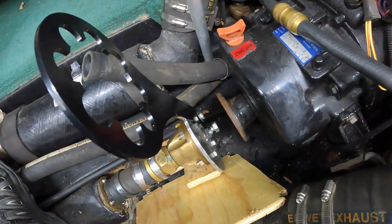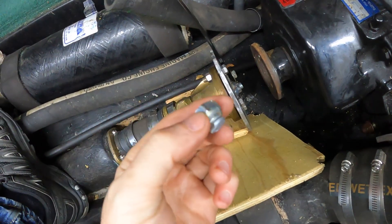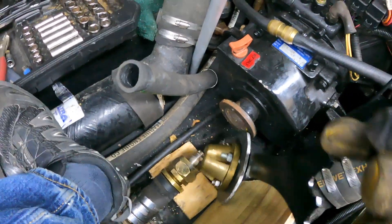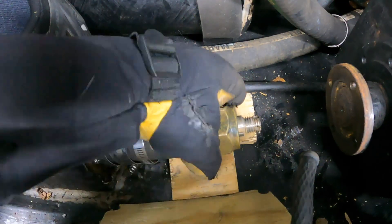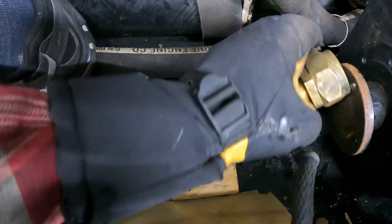Man, this is one of those jobs. Sheared this bolt right off. That thing is on there — I torched it for like a minute and a half. With a stronger bolt, she finally popped off. Also, don't lose that key right there. Now we should be able to remove the old rope packing system.